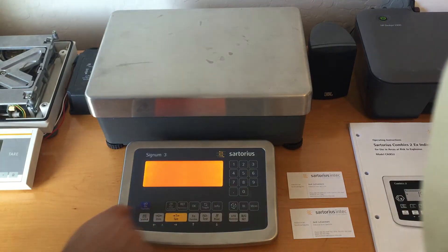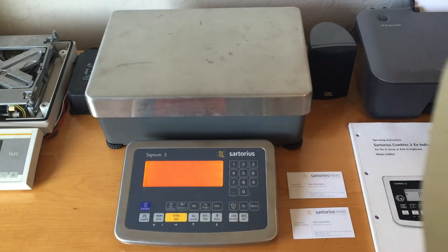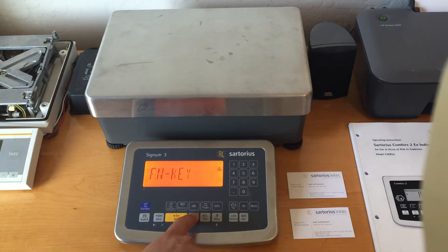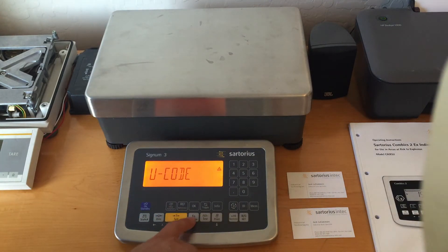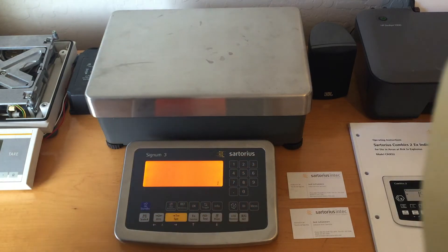Turn it off, turn it on, press and release the tear key at the segment check, then use the function key until you see Setup. Press tear, then press and release the function key until you see U-Code. Press tear, then put in the service password. You can use the numeric keypad, or you can use the function key to increase the number — the tear key is Enter or right arrow.